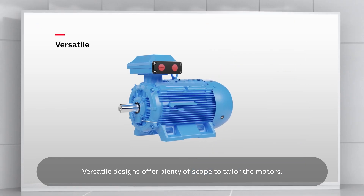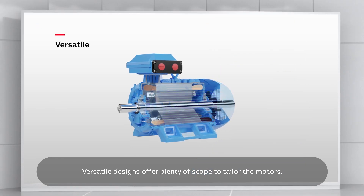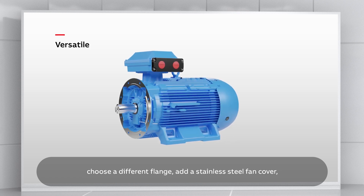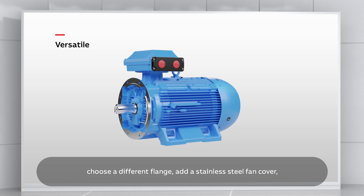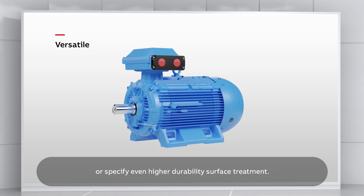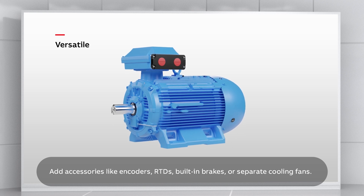Versatile designs offer plenty of scope to tailor the motors. You can optimise the shaft design, customise the windings, choose a different flange, add a stainless steel fan cover or specify even higher durability surface treatment. Add accessories like encoders,